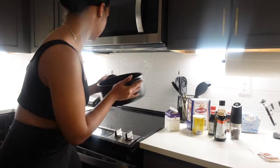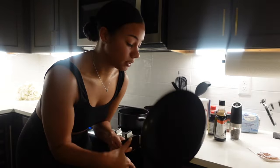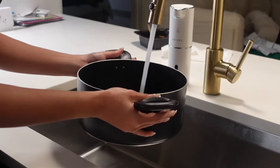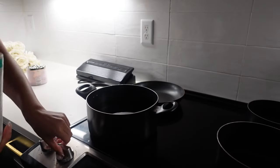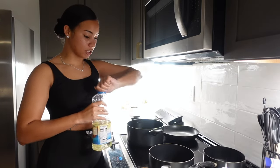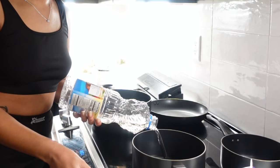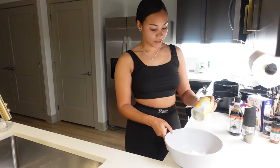We need a pot for the noodles, a pot for the sauce, this pan to fry the chicken in, and this pan for the honey garlic sauce. We're gonna put our water in the pot for the noodles. Set your pasta water on high and make sure you are salting your water. While we're waiting for this water to boil, I'm gonna pour in my vegetable oil because I want that to get hot.